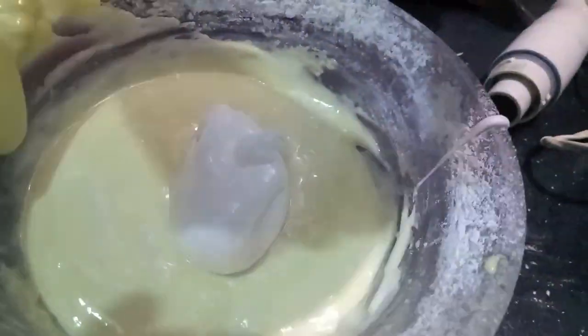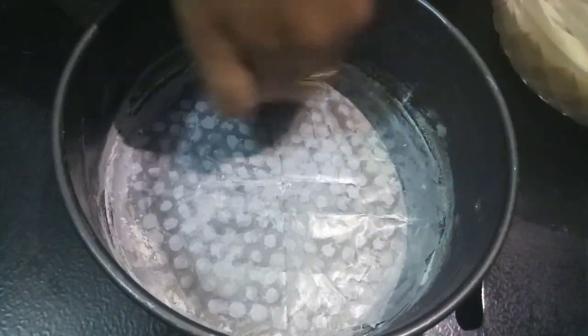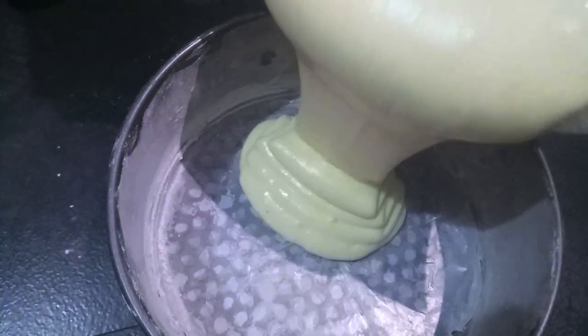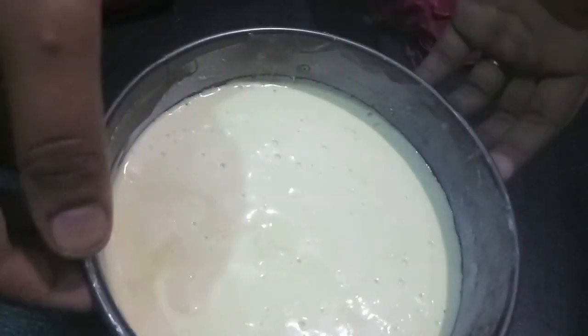Using cut and fold, you can see that our batter is ready. Here I have a pan — I've put butter in it, then lined it with baking paper or butter paper, and dusted it. We will add the batter, tap it so the air bubbles come out.